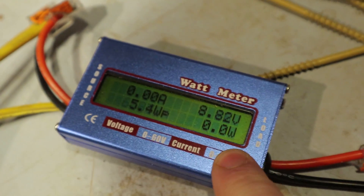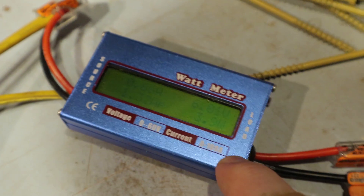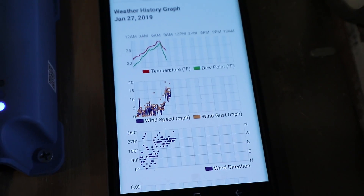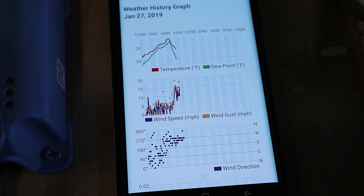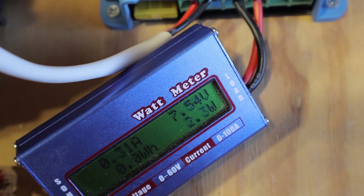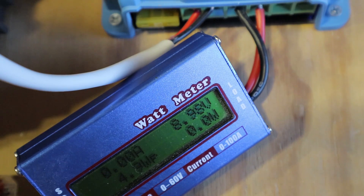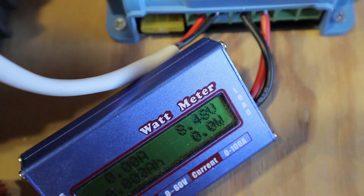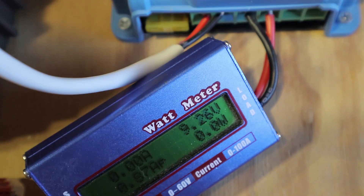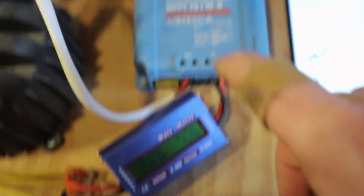I'll hook my proper charge controller for a lead acid battery up to this and see what it does. It's still gusting to 15, almost 20 miles an hour. But it's in the middle of a gust right now and it's not making any power. So you can see it's not making many volts. That motor is just not wound properly for this application. It probably needs to spin about twice as fast to be useful. And that's kind of why I wanted to use the hoverboard motor — it's upstairs right now, I'll show you that later.